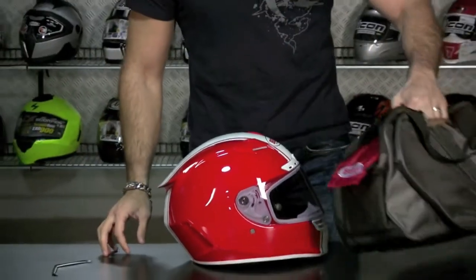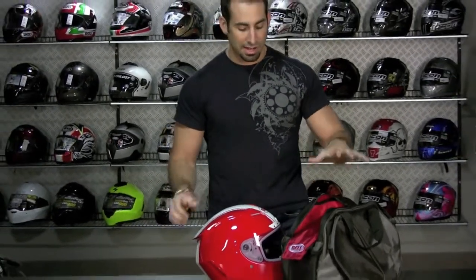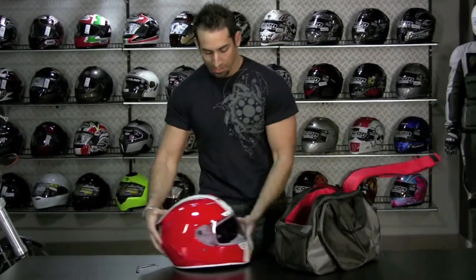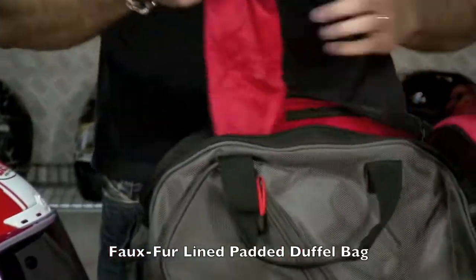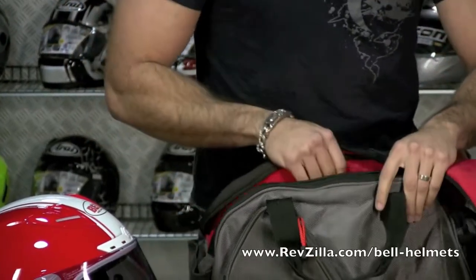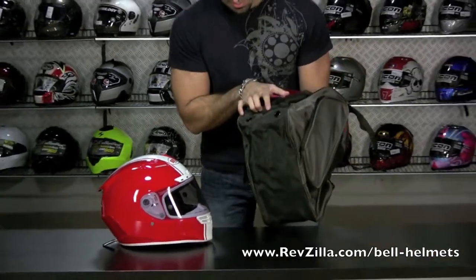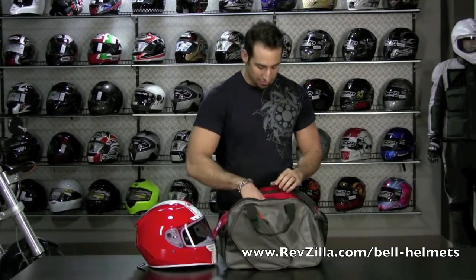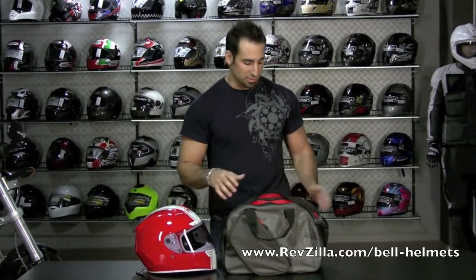You're also going to notice this bag — at the price point this helmet's at, nothing else on the market comes with a bag like this. It actually comes with a duffel. Flip it over and you'll see inside it's faux fur, semi-fleece lined. You also have a bag with a zipper for a second shield that velcros on the inside of the bag. There are pockets for gloves. This comes standard with every Bell Star helmet — buy another high-end helmet and you may just get a sack, but with this you get the full bag. It also comes with silicone lubricant for your hinges over time if you want to keep those smooth.